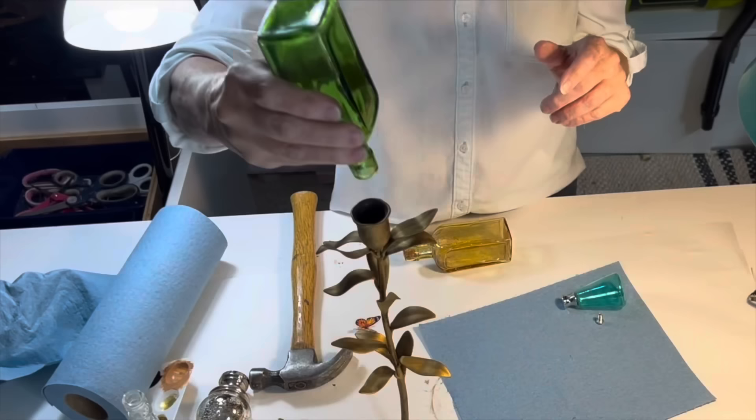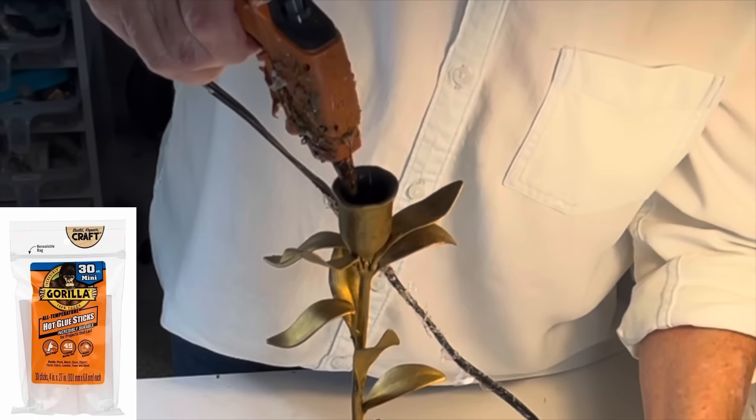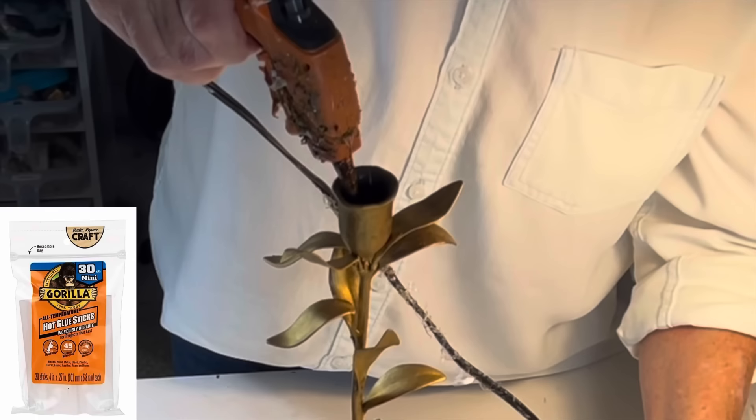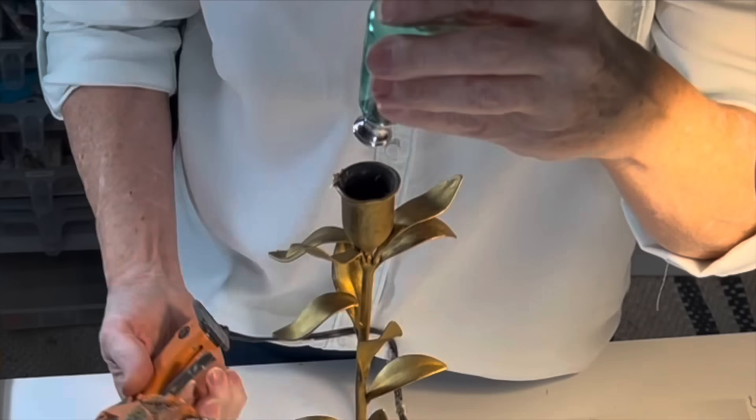Instead of just adding a candle, I wanted to add something totally unexpected, so I tried turning some glass bottles upside down. I ended up hot gluing a glass lamp finial into the candle cup, and it fit perfectly.